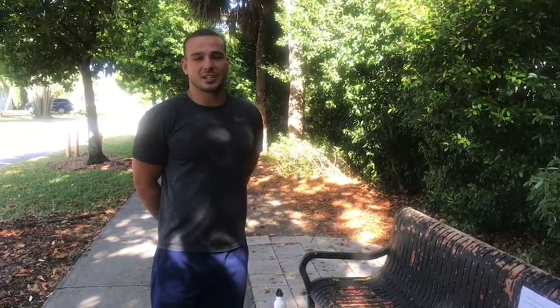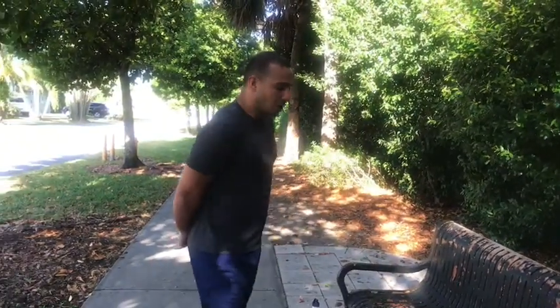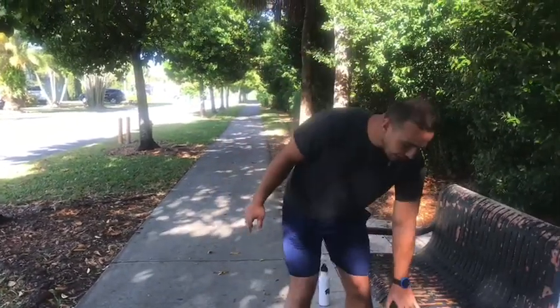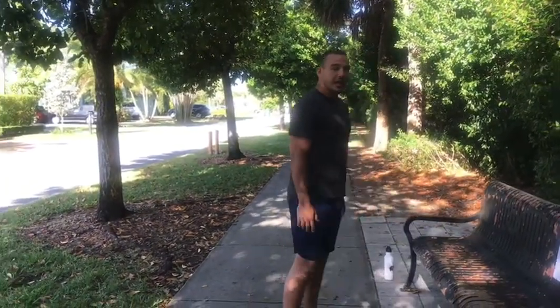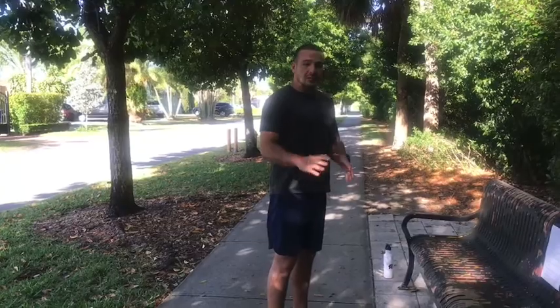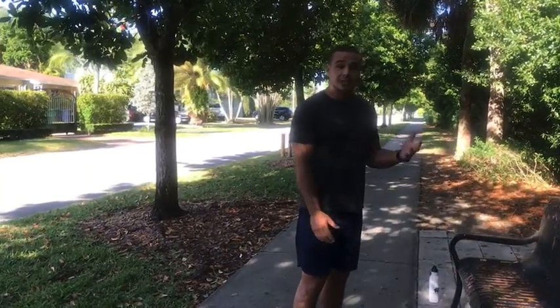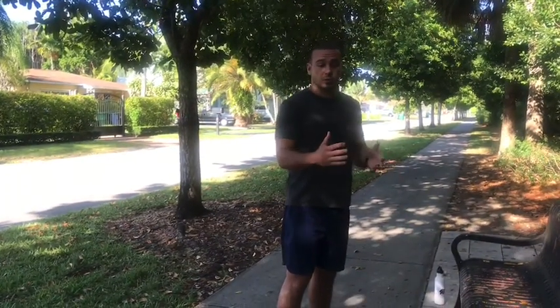Hi everybody, Joseph from Wellness here. Today we're going to be giving you our upper body bench workout. All you'll need today is a bottle of water and a bench or a desk, something about yay high — if it's a little bit higher that's okay. Everything we're covering today is going to be upper body, and it's a timed exercise. If you need longer break periods than I'm giving you, go ahead and take it. The first exercise is going to be a warm-up: feet taps, or you can substitute with jumping jacks.